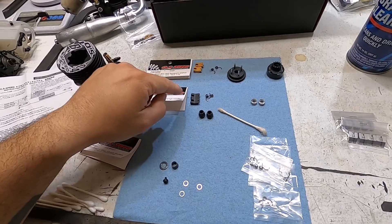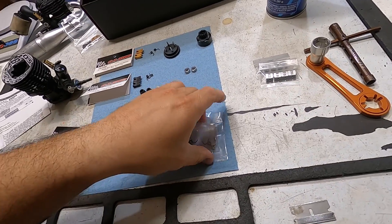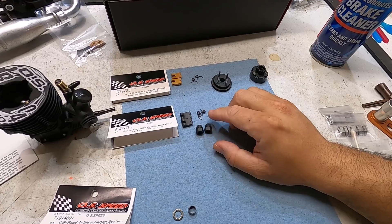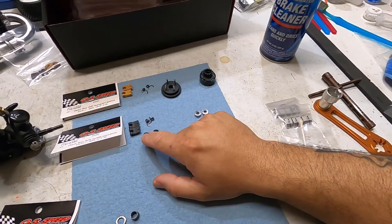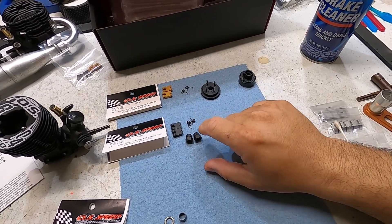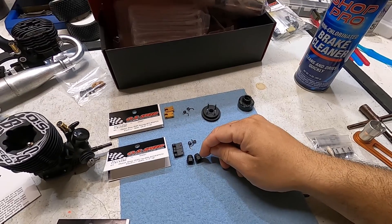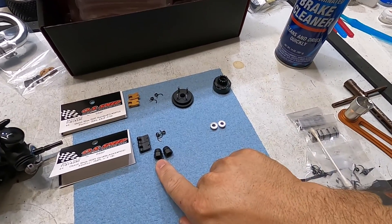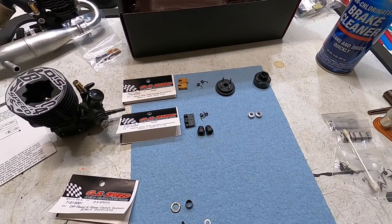For this build I'm using two hard shoes, two standard shoes, hard springs, and standard springs. In regards to the flywheel nut, the kit comes with two nuts: a standard nut and a hard nut. The hard nut has a groove on it to indicate which one it is. What differentiates them is the groove that the springs ride in — on the standard clutch nut the groove is deeper, so it doesn't put as much tension on the spring and clutch shoe. That's why I'm going with the hard one. I want a harder engagement, and the carbon shoes will already have a softer engagement, so that's the reason.